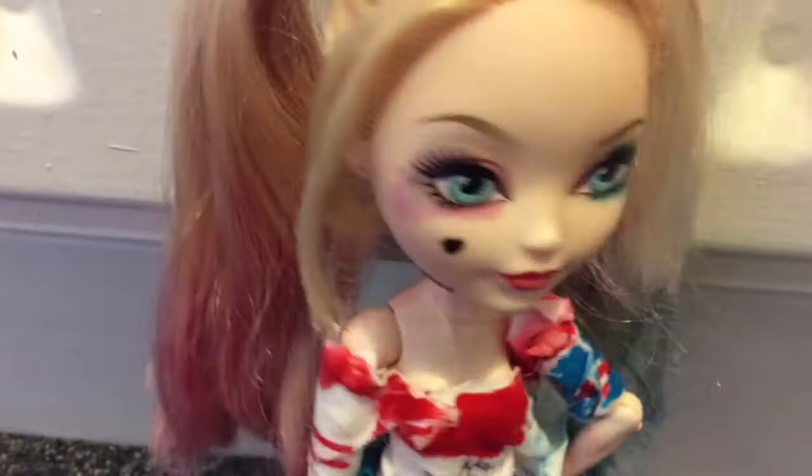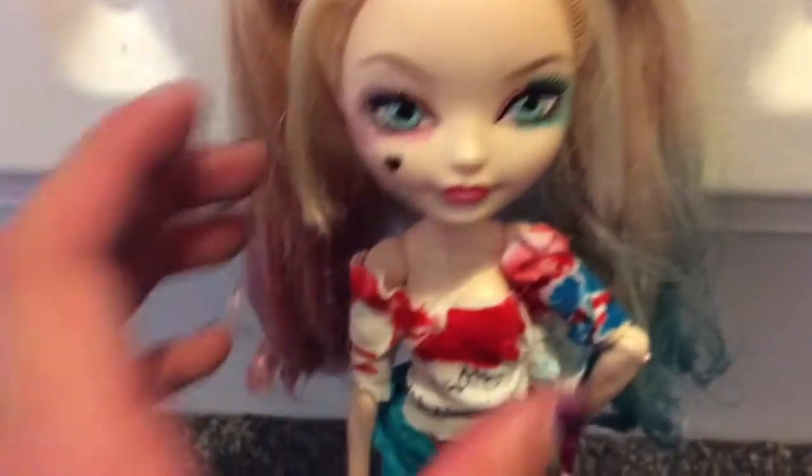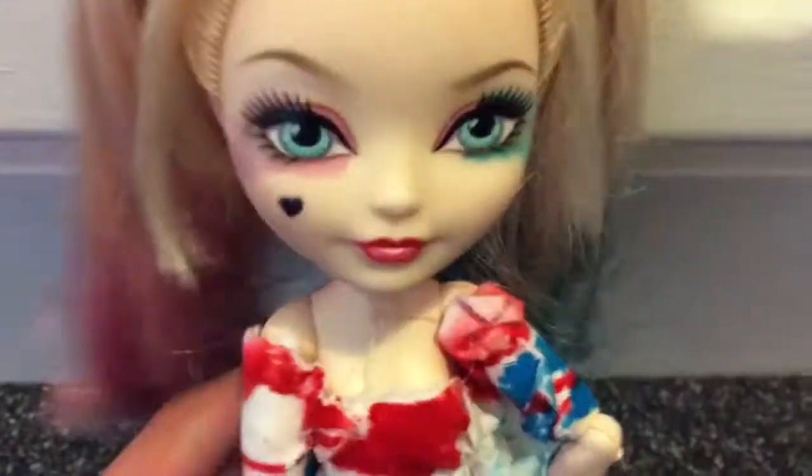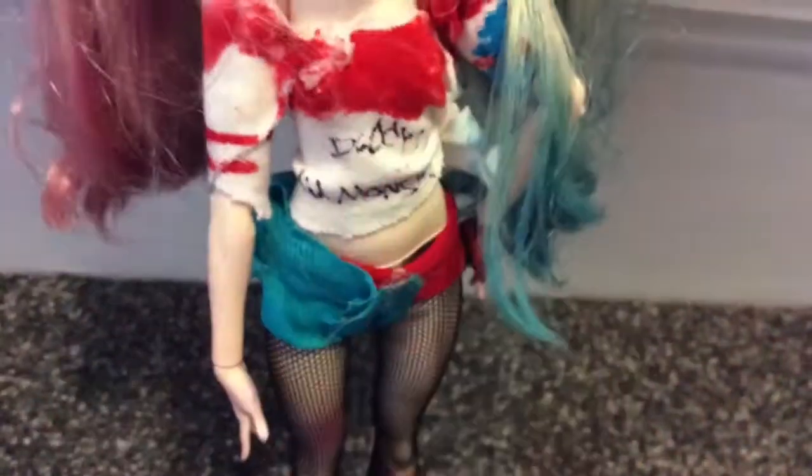I have made the proper Suicide Squad Harley Quinn, with her pink side and her blue side and her smudged-up makeup and her tattoos, and she looks beautiful! Her outfit isn't the best, but I tried — the top went wrong when I tried to put her in, but you know, she's Harley Quinn, she's not the neatest person.